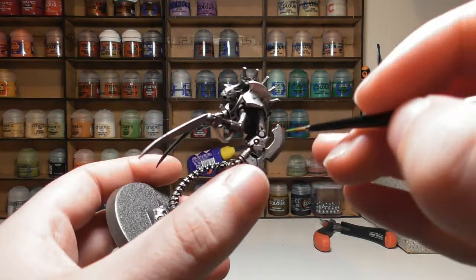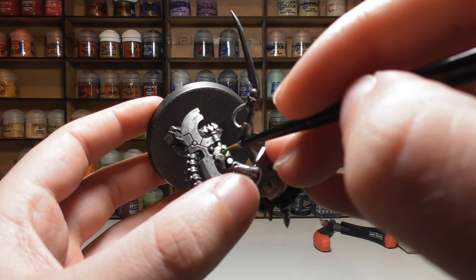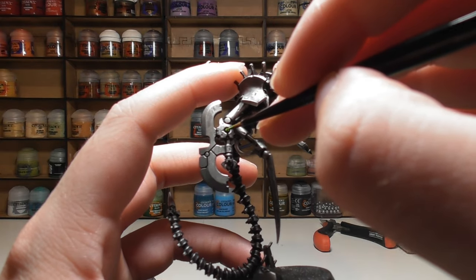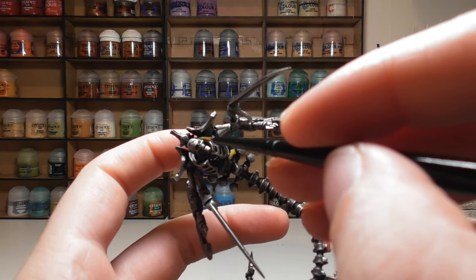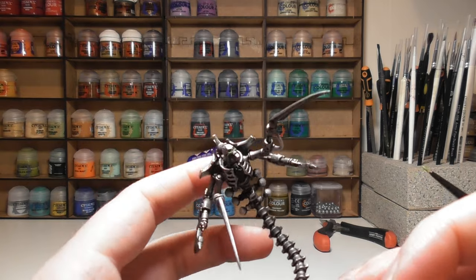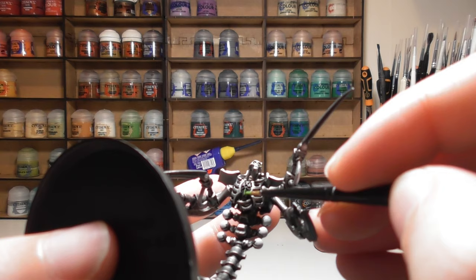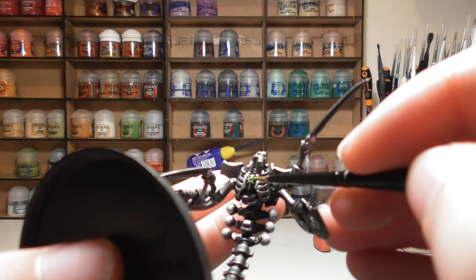Now we'll use Moot Green as a starting point for shading the little green balls on the model. Anywhere there's a glow coming in, put a little dab of Moot Green, and also in the eye sockets. You'll probably want a couple of coats of this green as it can dull down when it dries. Then start applying the first layer over the symbol on the chest — take your time with this.